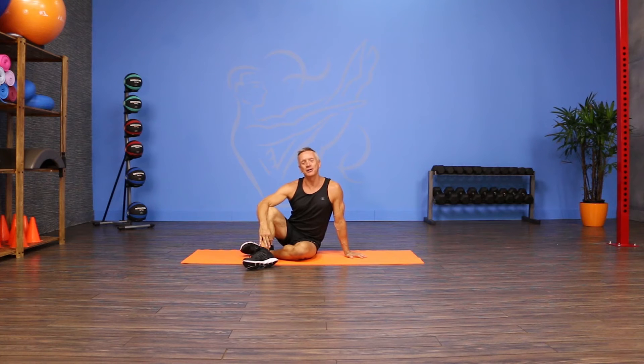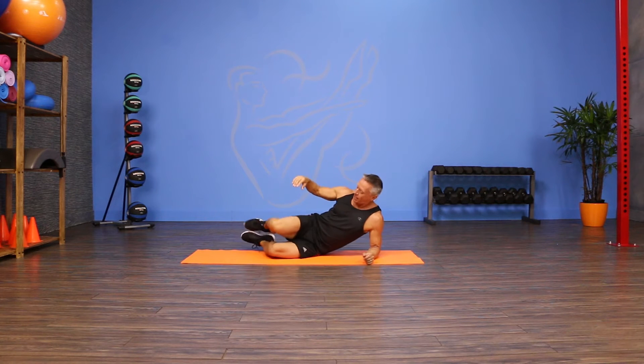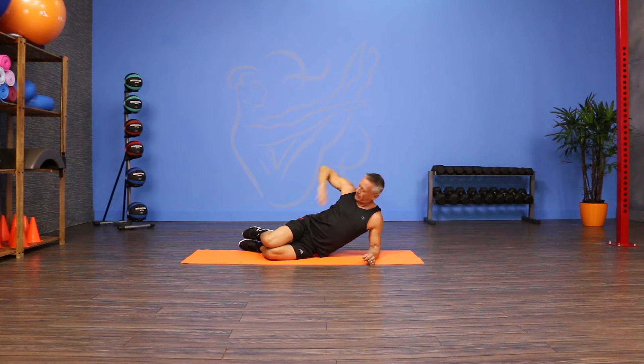Welcome to JG Fit TV. I'm John Geary here to show you the move of the day, and today we're doing a side hip and leg lift. I'm going to come down onto my forearm, stack my legs one on top of the other, and rest my hip on the mat. My other hand can either be at my forehead or on my hip. I'm going to keep it here so I can feel what's going on through the pelvis as I lift up.